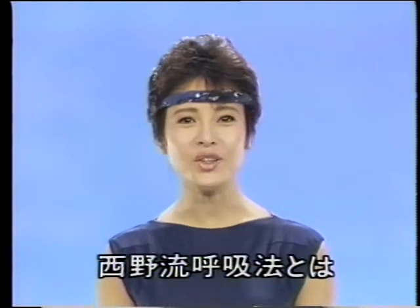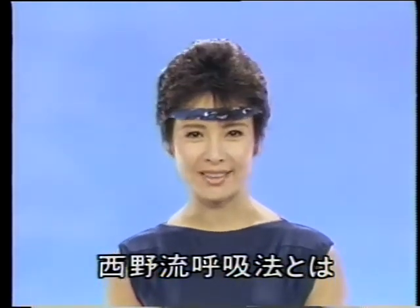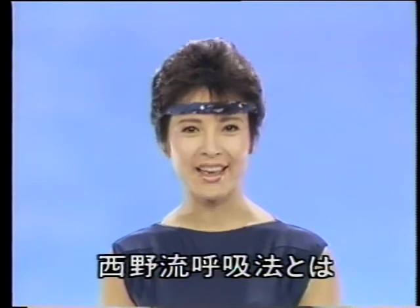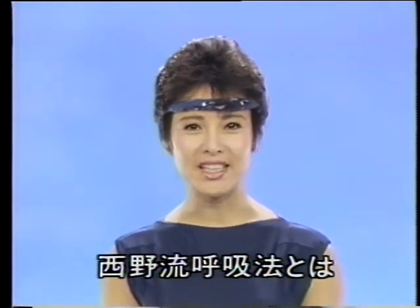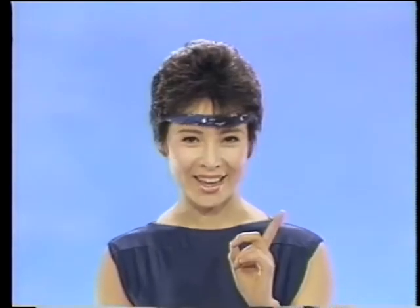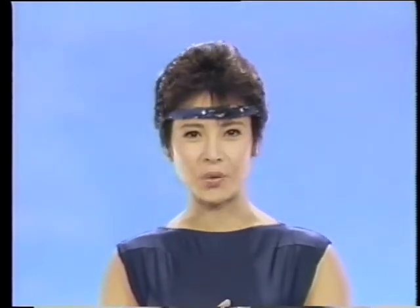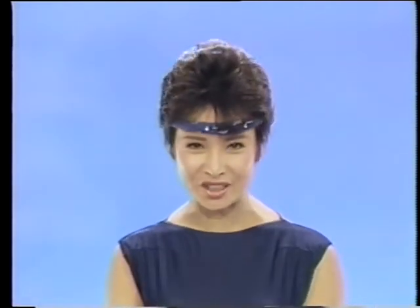Biospark。西野流呼吸法は、私のバレエの恩師であり、合気道の師範、中国剣法の師範、武道家としても知られている西野バレエ団の西野光三先生が、西洋のバレエ、東洋の中国剣法、日本の合気道の動きの真髄を追求していく中で、インスピレーションを得て、自ら独自に開発された画期的な呼吸法です。